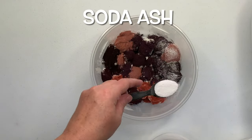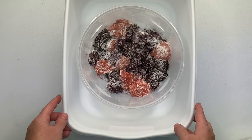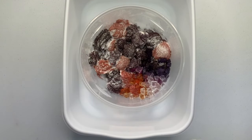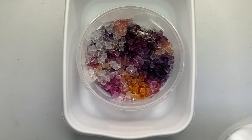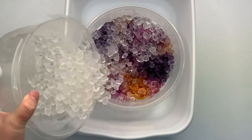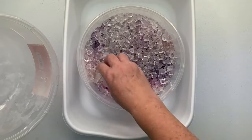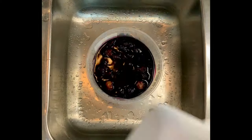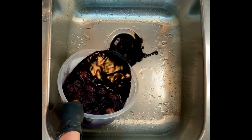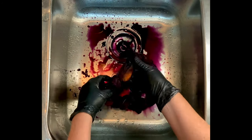I give the project a quick sprinkle of soda ash for good measure, then add my ice. This method is called dye under ice — it's going to be a muck dye. I don't trust little dollar store bowls since they can crack and leak, so place the bowl inside another bowl that won't leak. It's recommended to let your project batch at 70 degrees or higher for at least 24 hours — this project batched for the full 48 hours.